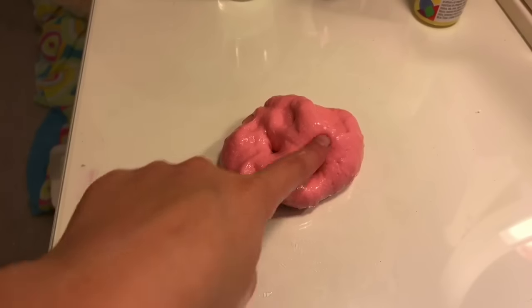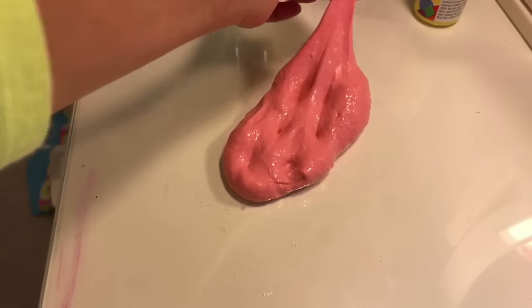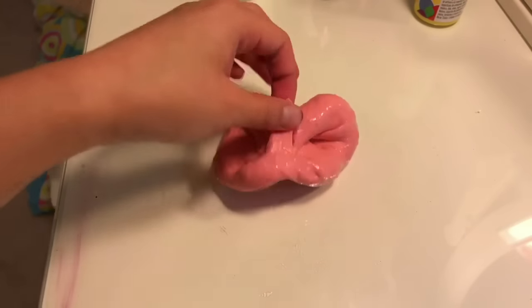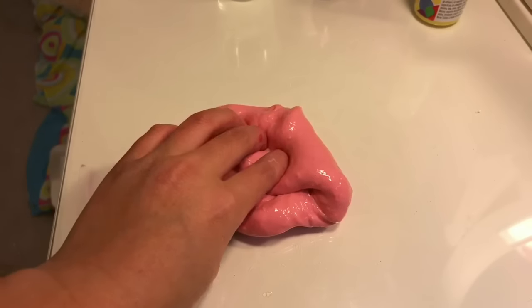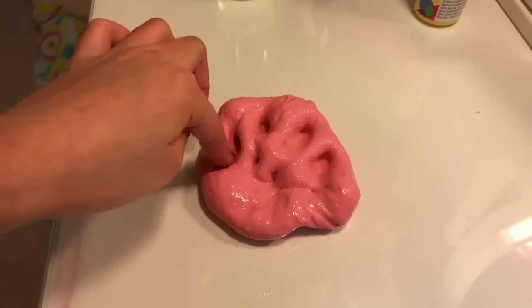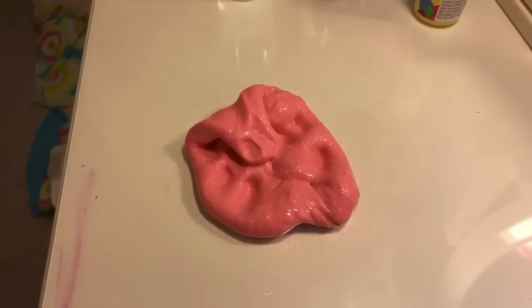Here's a little tip: if your putty is not firm enough for you, just start adding half a tablespoon at a time — basically half of what you were putting in before. So once you have something that's still really slimy, just add half a tablespoon. That's a little tip for you guys!